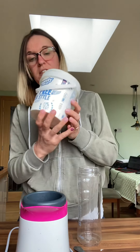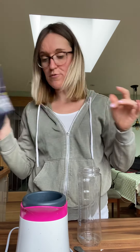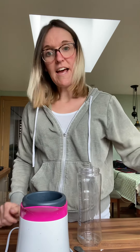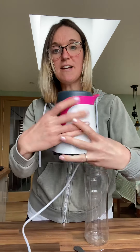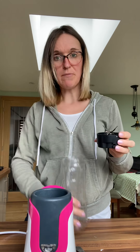So what are we going to use? We've got some fat-free Greek yogurt, some maple syrup or you can use honey, some frozen fruit, some Madagascan vanilla essence, and some milk.